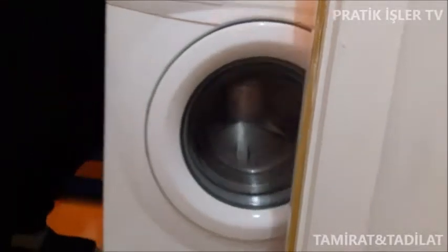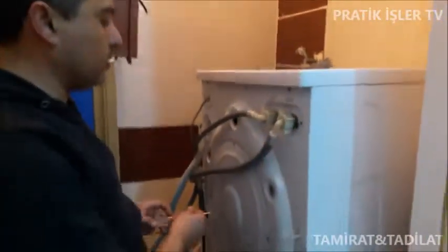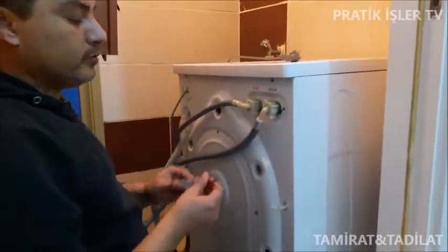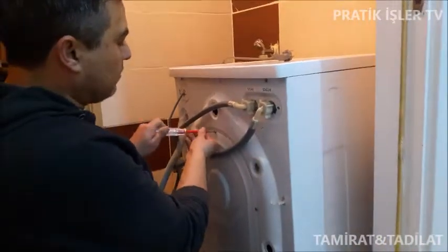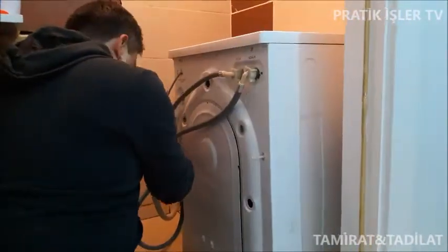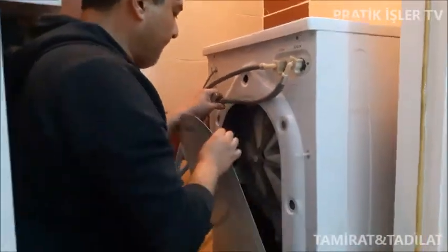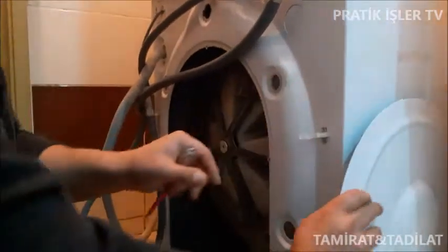Şöyle makineyi bir arkaya çevireyim. Yıldız tornavide olsa güzel olurdu ama fark etmiyor. Şuradaki açma bölgesini açacağız ve sonra bakacağız. Kamerayı alayım, olayı zoomlayayım.